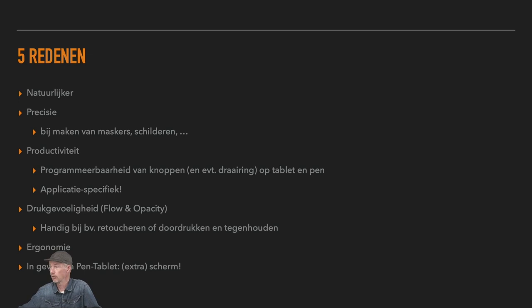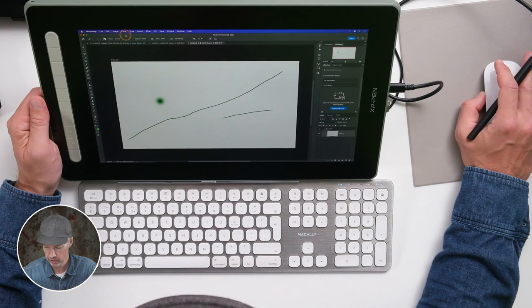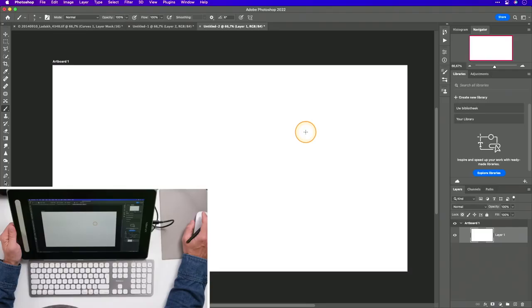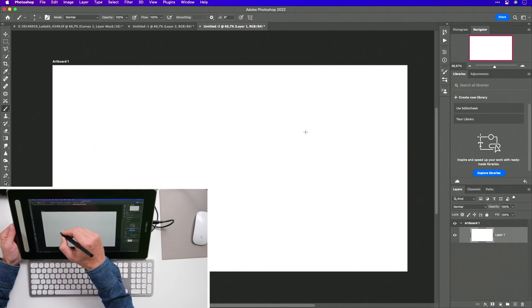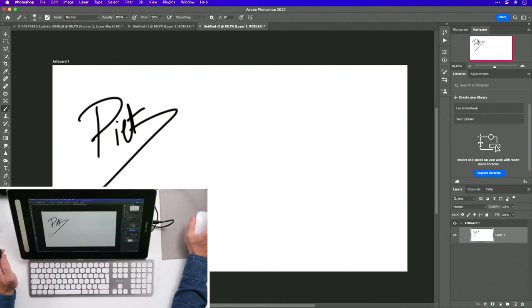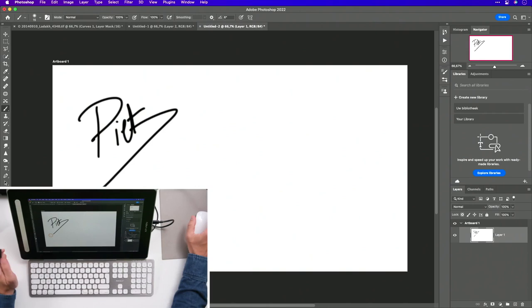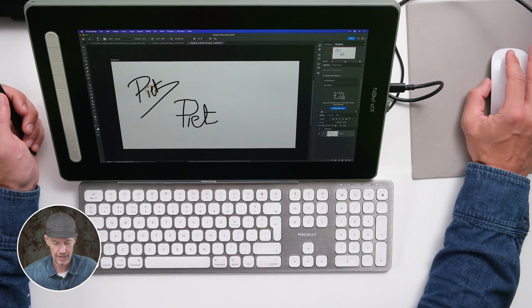In het geval van een pen-display zoals deze hier, heb je ook nog eens een extra scherm. Je kan dit instellen als een mirror of als een tweede scherm. Ik raad je aan om een van de knoppen te gebruiken om te schakelen. Ik gebruik naast die pen-display ook nog altijd een muis voor bepaalde dingen, maar het gros doe ik wel degelijk met die pen. We gaan eraan beginnen. Ik ga beginnen met het verschil in drukgevoeligheid.